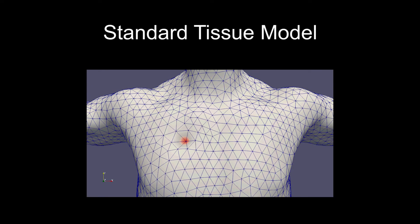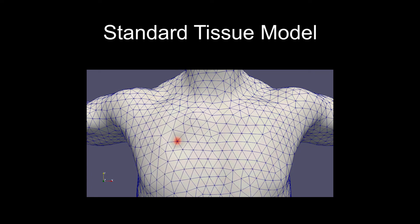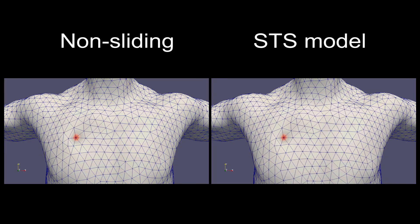These parameters are used to model heterogeneous tissue across the body. A standard soft tissue simulation technique demonstrates realistic local deformation, but lacks tissue motion away from the point of contact. Our sliding thick skin model allows a volumetric thick skin that can slide over an inner body surface, with improved non-local surface motion.